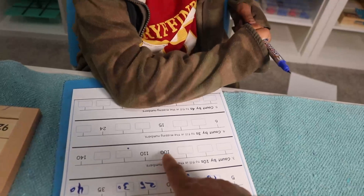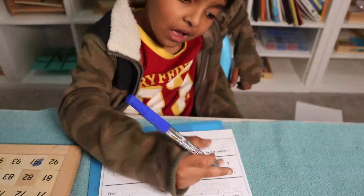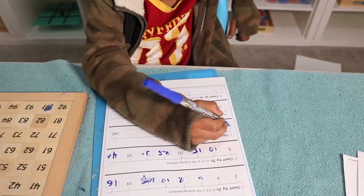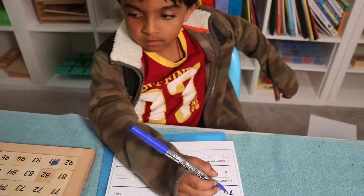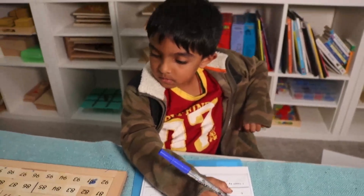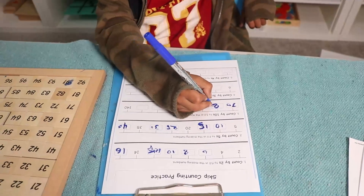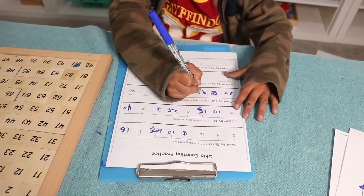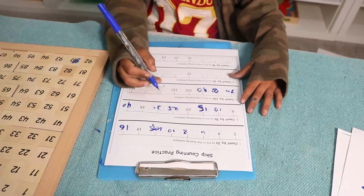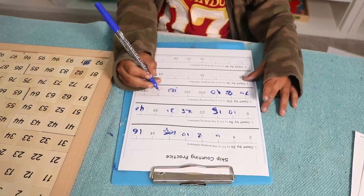Now count by ten — it's easy! He started at one hundred, so going back: ninety, eighty, seventy. Start from seventy — seven-zero. What comes after seventy? Eighty. Very good, write eighty. Then ninety, one hundred, one hundred ten, one hundred twenty, one hundred thirty.